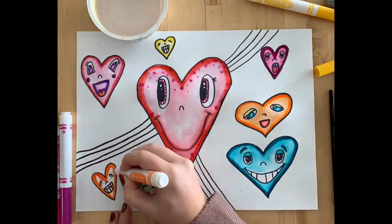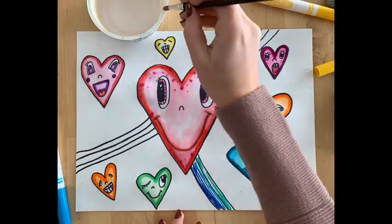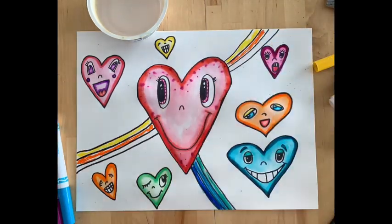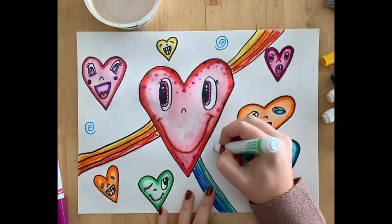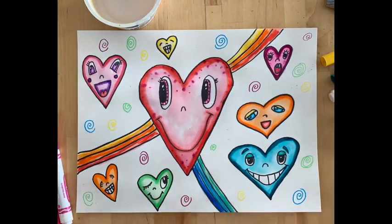Now I'm really speeding things up and going through and adding more details. In my background, I added a kind of rainbow effect, which I think looks cute, and then I went through and did some swirls. Happy creating, artists!